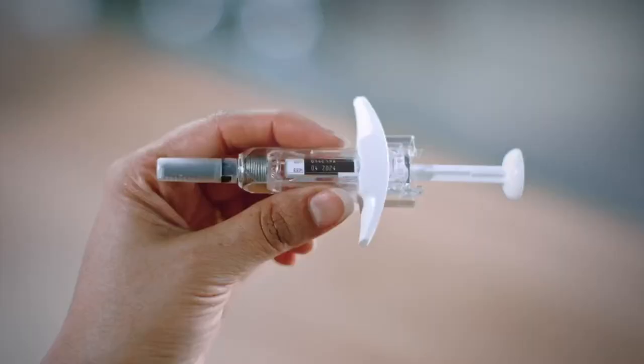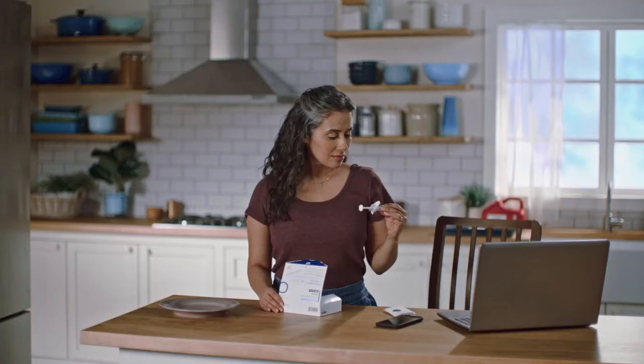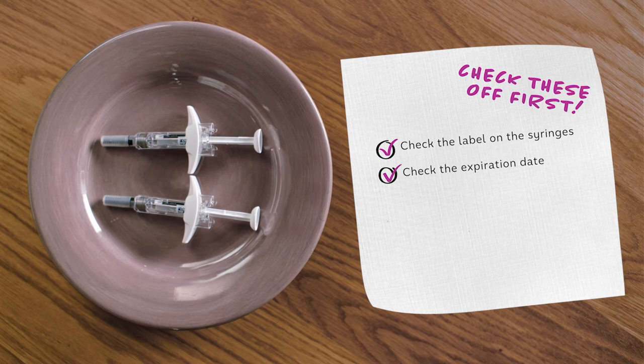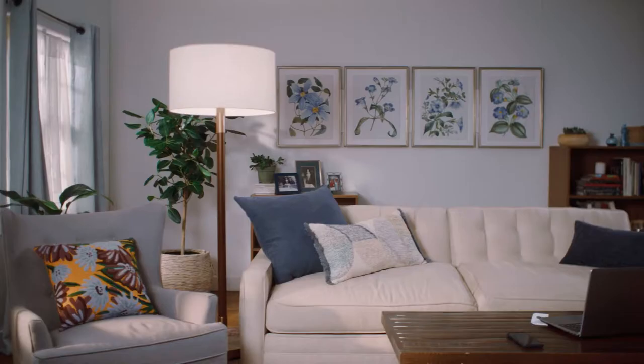Now that your syringes are at room temperature, check them for a few things. Keep in mind your syringe colors may be gray or white. Check the label and the expiration date, and make sure the syringes are not damaged in any way. Look through the syringe's viewing windows. The liquid inside should look clear to slightly pearly and be either colorless or pale yellow. It should not look cloudy, discolored, or have particles. If you have any questions about whether the syringe is okay to use, do not inject either ADBRI pre-filled syringe. Give your healthcare professional a call and let them know, and call 844-MY-ADBRI to speak with an ADBRI nurse advocate.